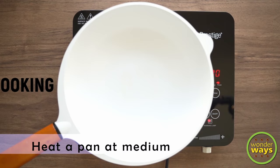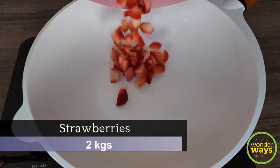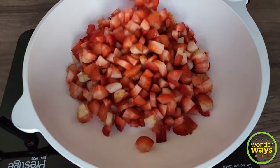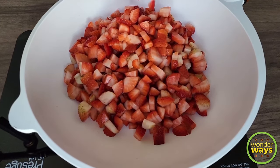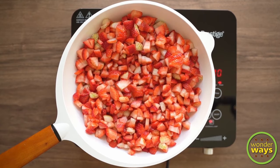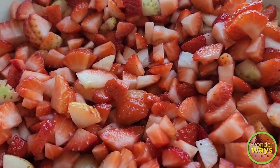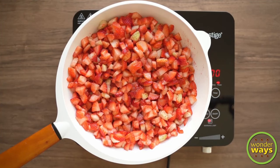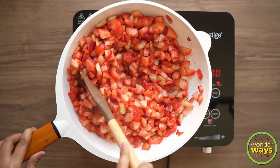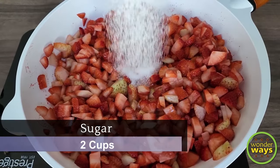Let's heat a pan at medium flame. Deep and heavy bottom pans are always better for making jam. Now we are going to add the cut pieces of strawberries to the pan. Allow to cook for 2-3 minutes, tossing in between with a spatula and continue the cooking. Then, after about 10-15 minutes, we are going to add the second ingredient, that is sugar.